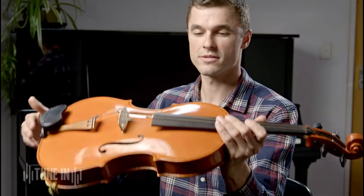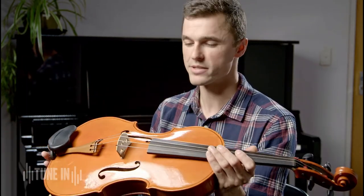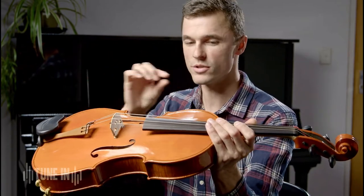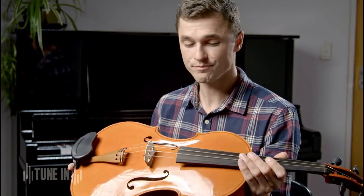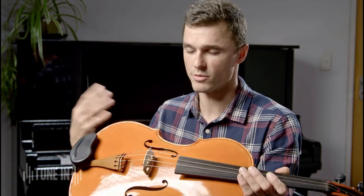The maker decides on the arching they want and what they believe is going to best help the sound, and then they thickness the wood and reduce it down to only about two millimeters in some spots — perhaps even less depending on the instrument — to help the instrument respond and vibrate.